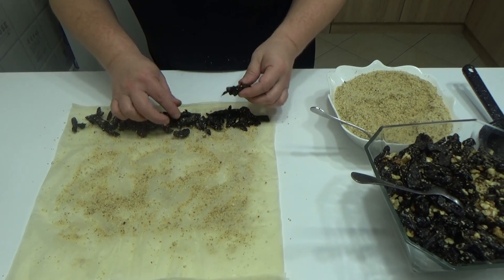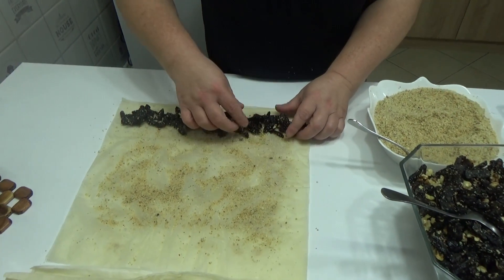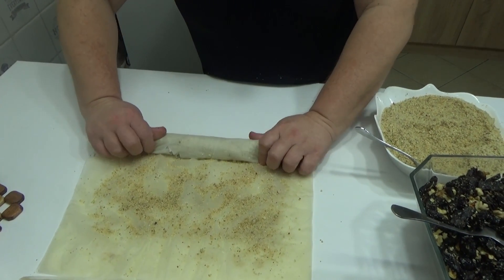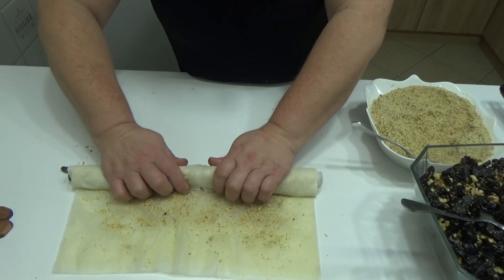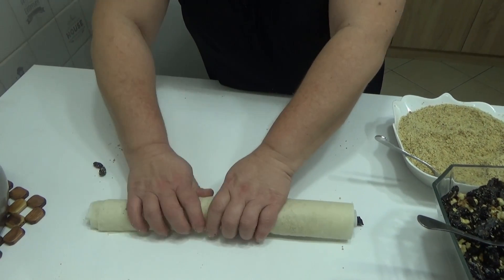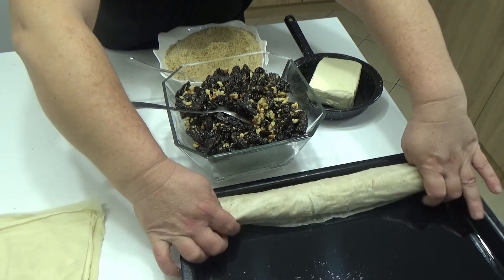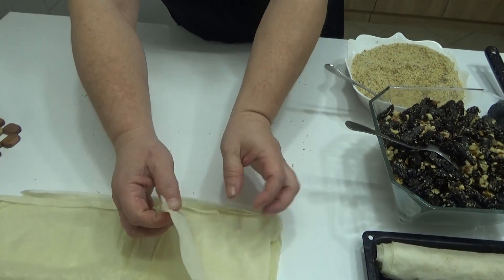Vrlo lako i jednostavno, a pita je zaista lepa i ukusna. Šljive su onako malo kisele, znači nije baš tako slatka pita — za one koji ne vole mnogo slatko. Jednostavno lagano zavijete, rolat stežite, korice stežite. Čvrsto zavijete i odrežete višak. Ovako pripremljen rolat jednostavno spustite u pleh. Na isti način, po tri korice, ređate onoliko koliko imate kora.